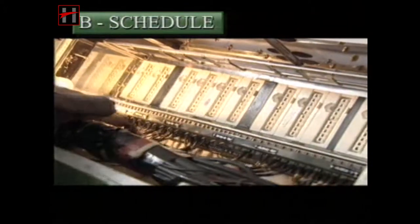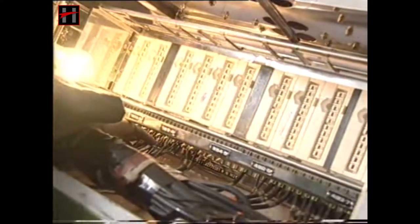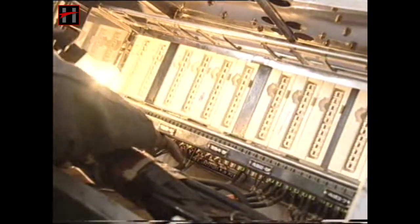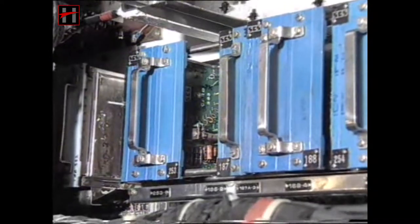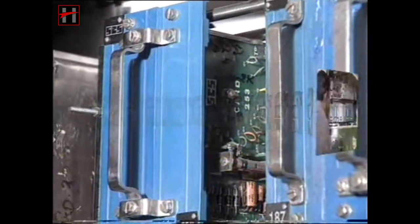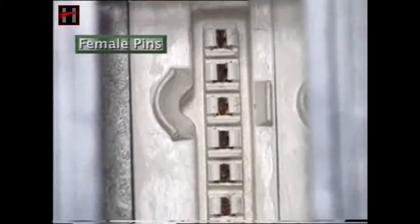In the B schedule, all the items that were visually checked in the A schedule should be physically checked. In addition, take out all the cards of the excitation panel, voltage regulator panel and the TRP from their sockets, and check the female pins and their corresponding male pins.